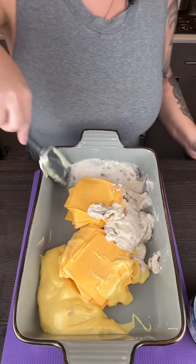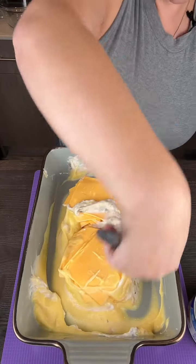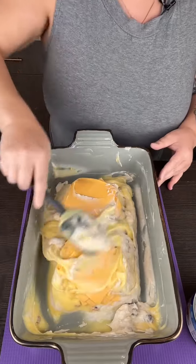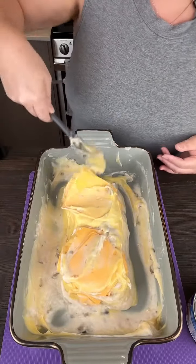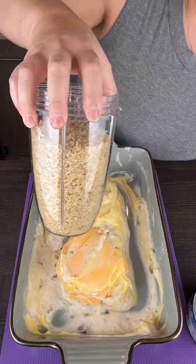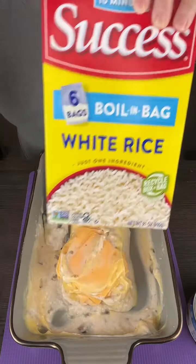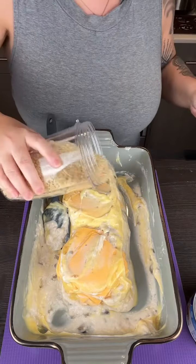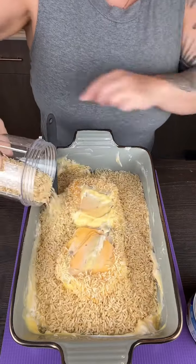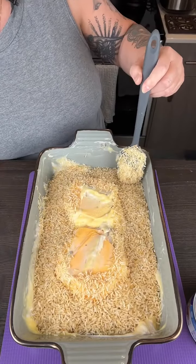So cream of mushroom and cream of chicken — kind of mix them all together and get it all over the cheese as well. Then you're going to add two and a half cups of instant rice. I have the boil-in-a-bag kind — just cut open the bags and measure out two and a half cups, and that goes all around here making like a little moat.